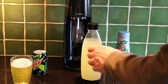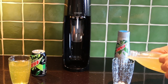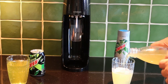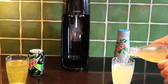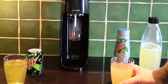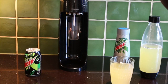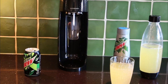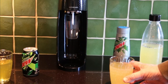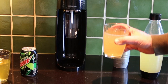Here we have the original and here we have the SodaStream. I think there's a very slight color difference there — there's not a lot in it. Let's taste the original. Oh, that is such a good drink — reminds me of being on holiday in Florida.